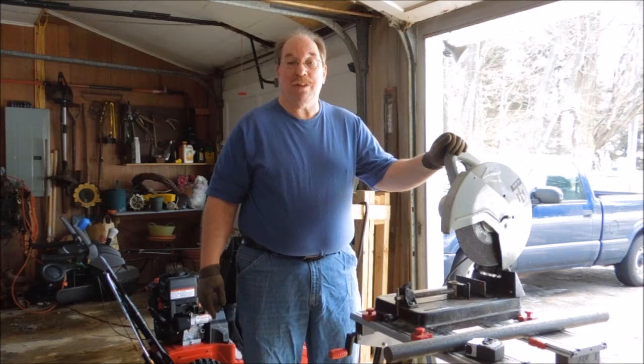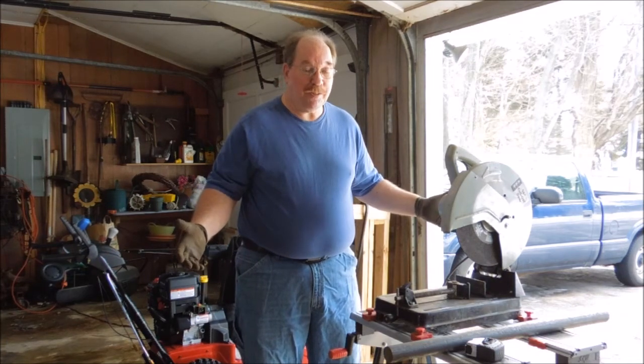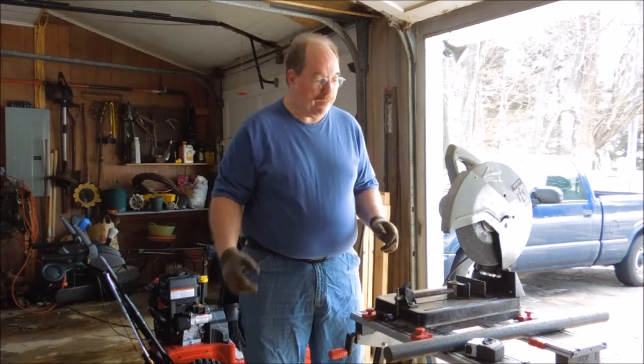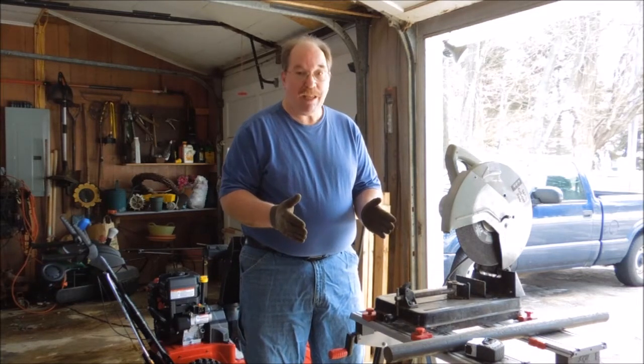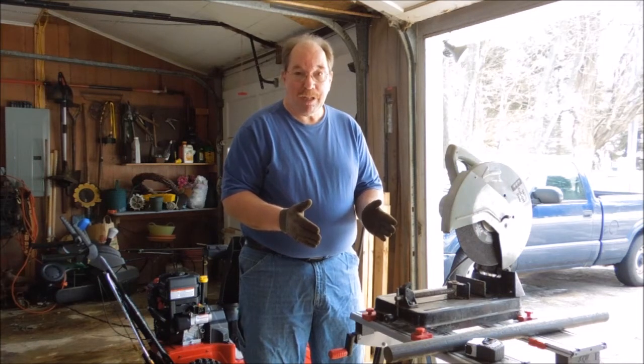Hi, I'm Old Sneelock. Welcome to another episode of Old Sneelock's Workshop. It's above 40 degrees out in the garage, so I'm going to do this quick job without a coat. Today we're going to be cutting off a piece of stock that I'm going to be using to make the main drive shaft for the Swan Beam Drilling Machine.